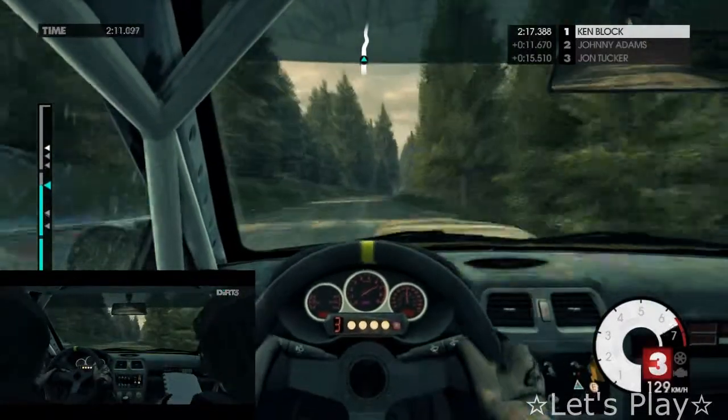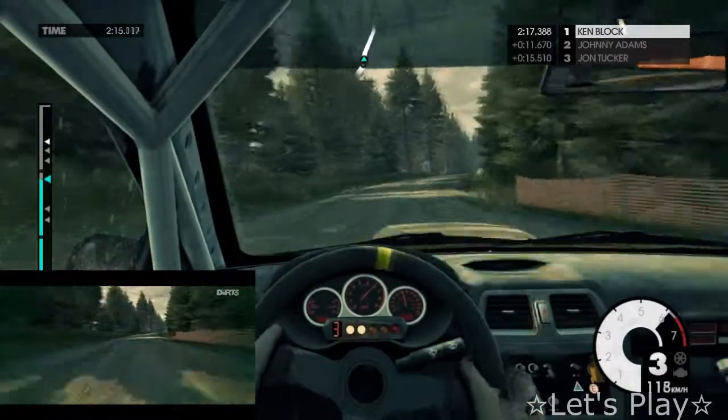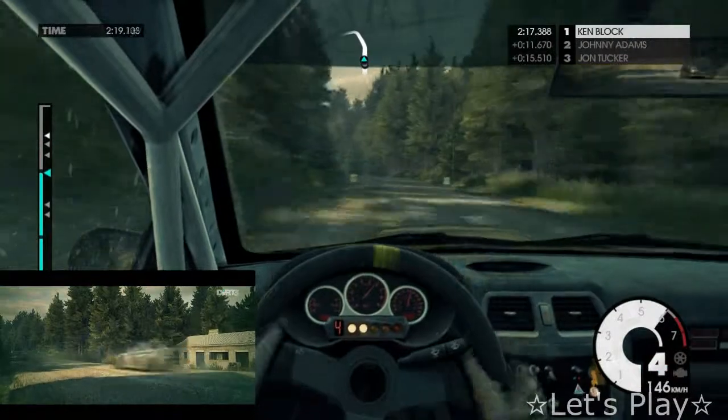Easy right, easy left. Don't cut. Easy right. Jump. 80. Easy. Easy left. Overpass. Keep upward. Left.